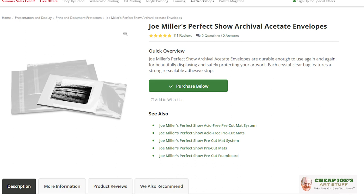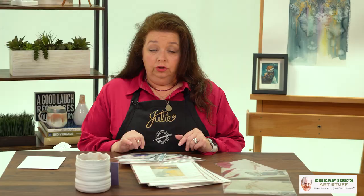These are Cheap Joe's own Perfect Show acetate envelopes — yes, envelopes. I know you're thinking you got a cup of coffee and sat down to watch this, but having great artwork is one thing. When you're trying to market to a customer and sell, how you present your artwork is just as important as the artwork itself.